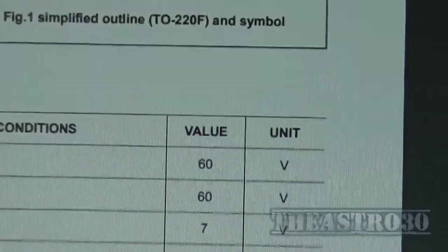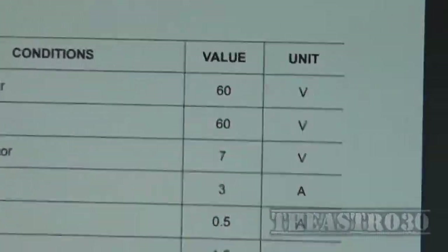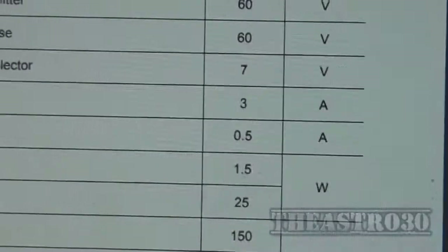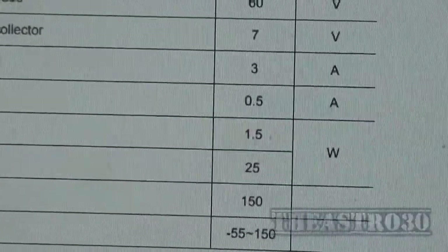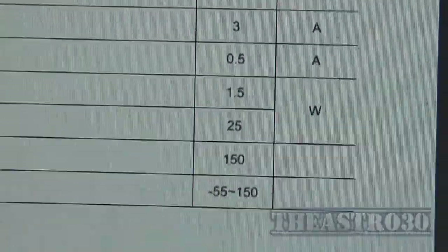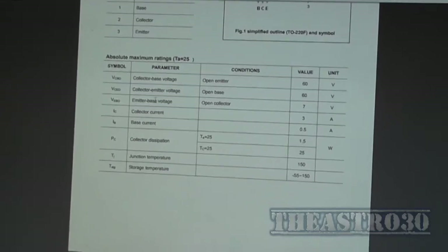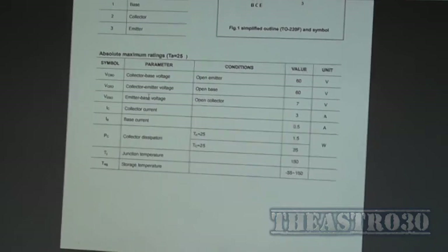Its maximum ratings: collector-base voltage with open emitter 60 volt, collector-emitter voltage open base 60 volt, emitter-base voltage open collector 7 volt, collector current maximum 3 amps, base current maximum 0.5 amp, collector dissipation 25 watt at Tc equals 25°C. So that's probably where they got the 25-watt claim from — they just took it directly off the datasheet and probably didn't actually measure the output of the amplifier. Just because it says it can dissipate 25 watts does not mean it's going to produce 25 watts.